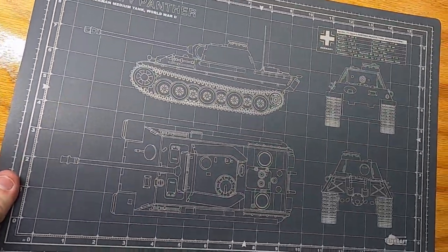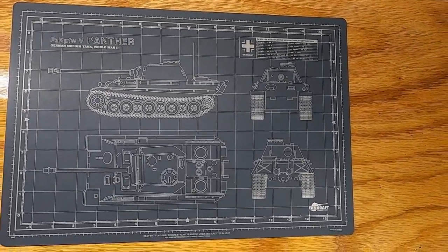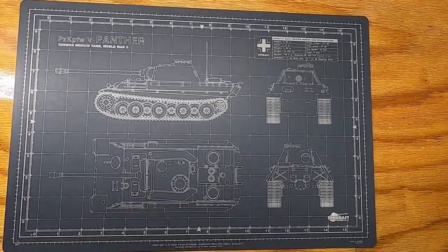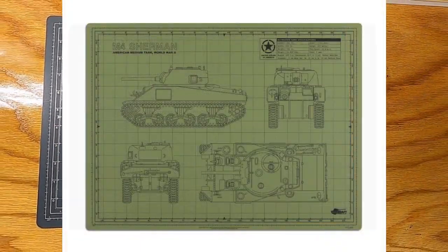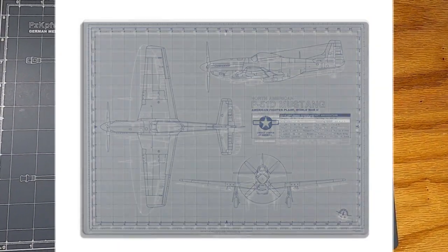It's self-healing. This one's Panzer gray — they also offer olive green. This one's a 12 by 18 and they also have an 18 by 24. Besides these Panzer mats, they've got a Sherman and a Tiger, and for the airplane guys they've got a Mustang and a Spitfire.